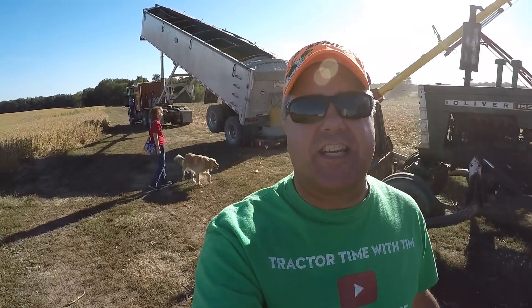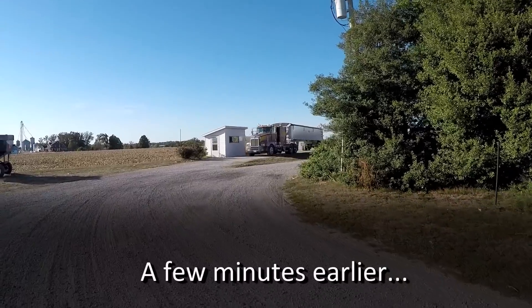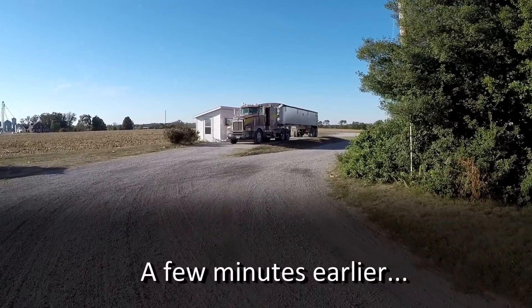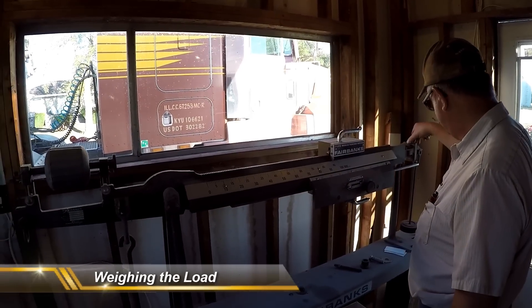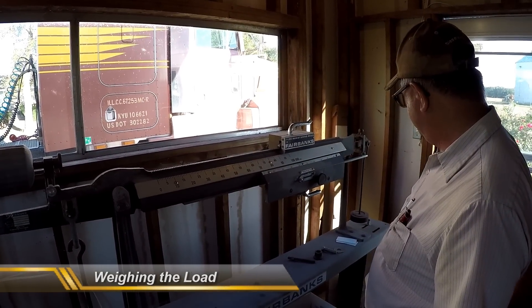It's our lucky day. We actually get to see unloading at the home bin as well as the elevator. This is still an old manual scale. Do it the old fashioned way.